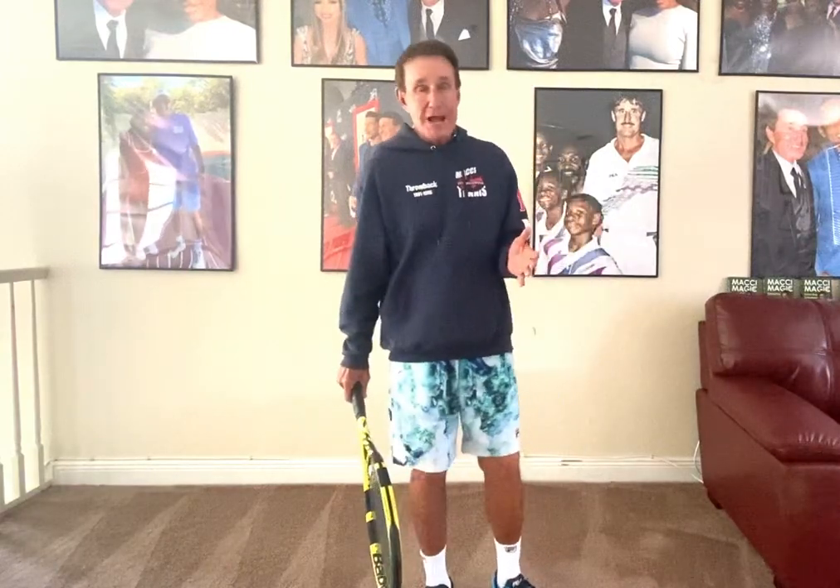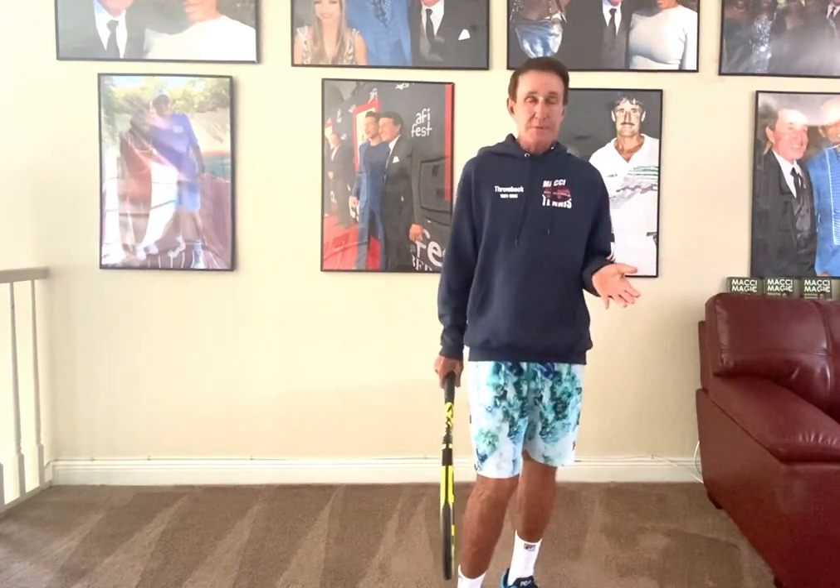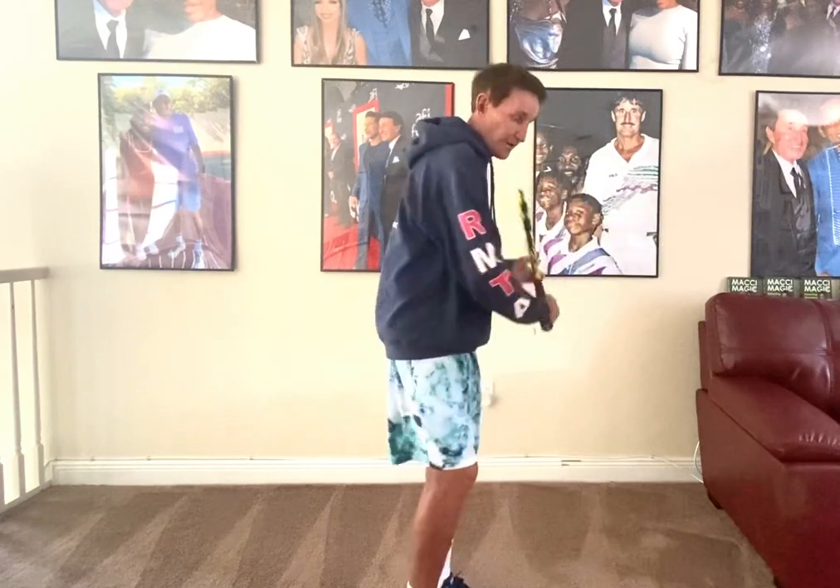Hey guys, if you have a one-handed backhand, let me tell you — over my career, the number one culprit. And there are a lot of number one culprits, but if I could say what's the number one mistake when people prepare for the one-handed backhand, it's this.